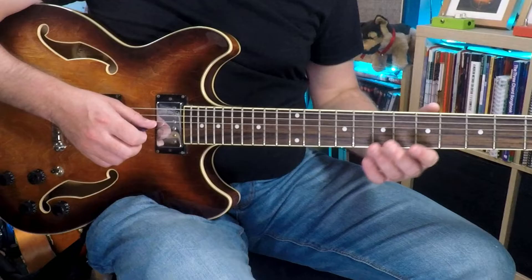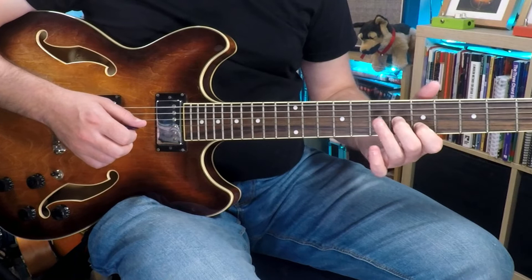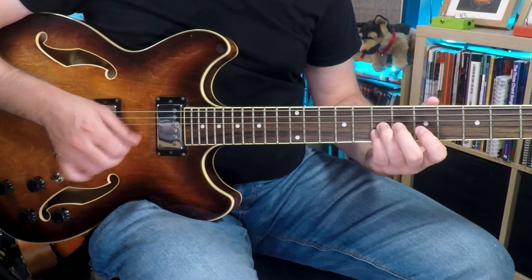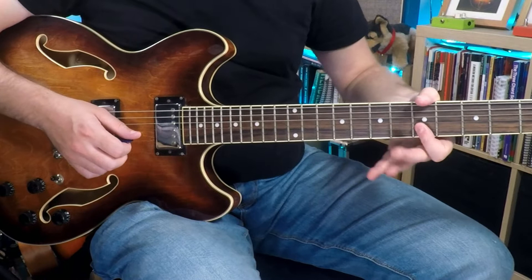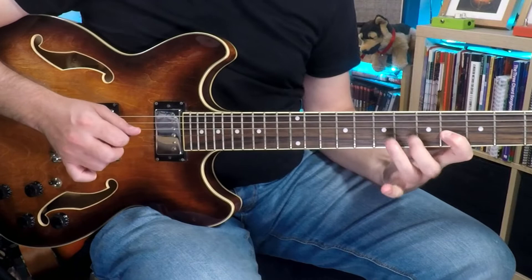The first part is just playing the seventh fret on the G and B strings together. Then he plays the same two strings — G and B — but the G string is at the sixth fret and the B string is at the fifth fret. He goes back to those two at the seventh fret, then goes to the fifth fret on the B and E strings. Those are all double stops. Then he does this little melody line where it goes seven, six, four, back to six. And that leads you perfectly into the chorus section.